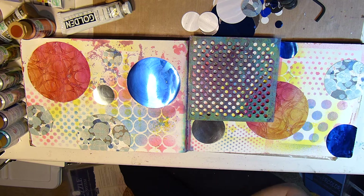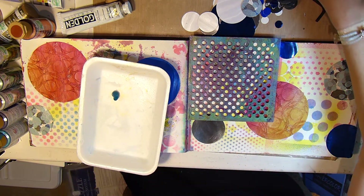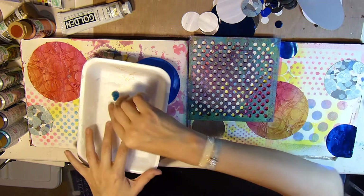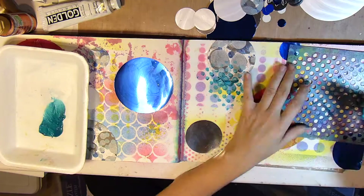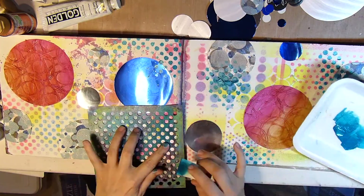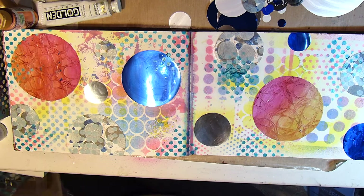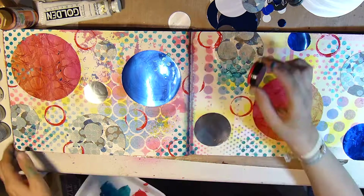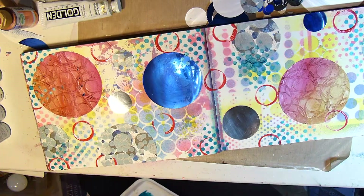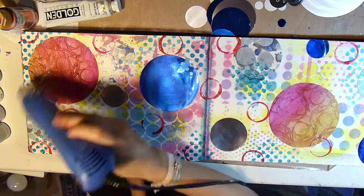Now I'll use a stencil with some metallic paint — actually, that one is Artist Loft, not Deco Art, but it is a metallic paint. I'm just going to apply that with a sponge through the stencil. Now this one is the Deco Art Dazzling Metallic Paint, and I'm using the lid of a Primary Elements jar, one of the old ones. Just getting some circles on there and then giving it a good dry.